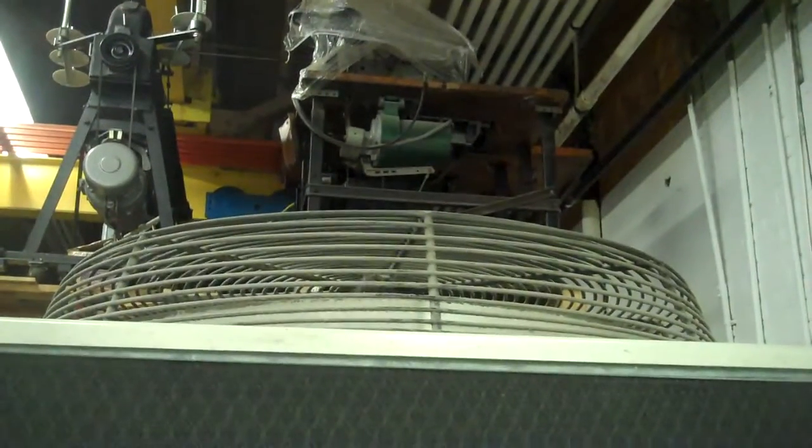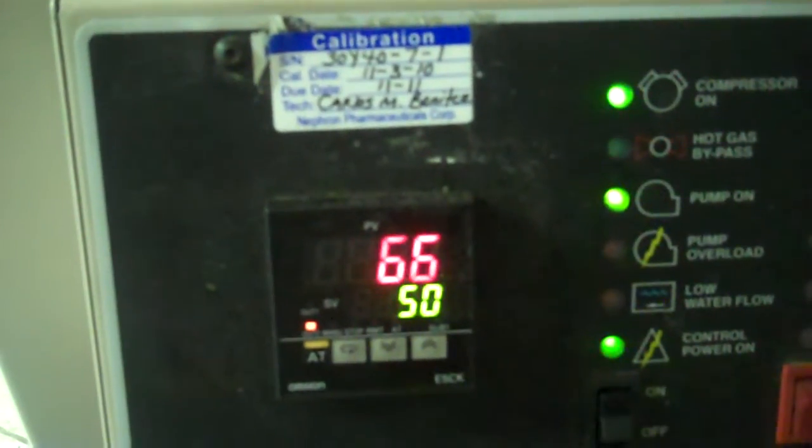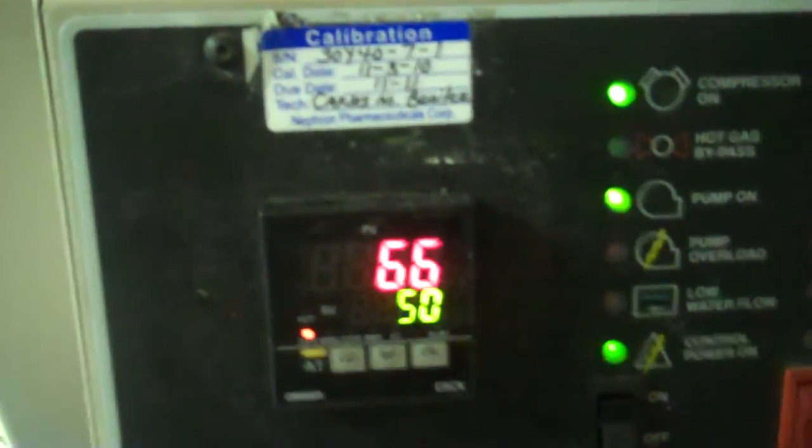This particular unit has on-off fan control — it's not a variable speed control. I say that because all the other six or seven had a variable speed control on them. In fact, you can hear that the fan just turned off. It'll turn on and off a few times throughout the process here.